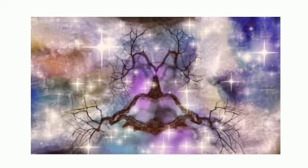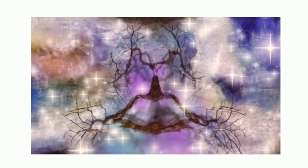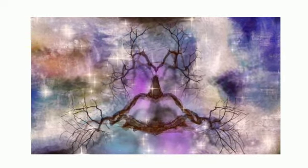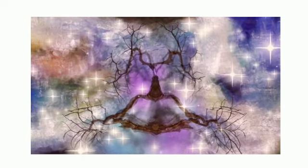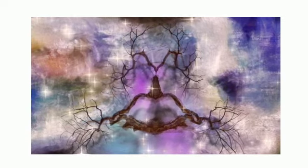When you're ready, you can open your eyes and come back fully into the space. Feel free to utilize this visualization whenever you've checked in with yourself and recognize that what you're feeling is not entirely your own.